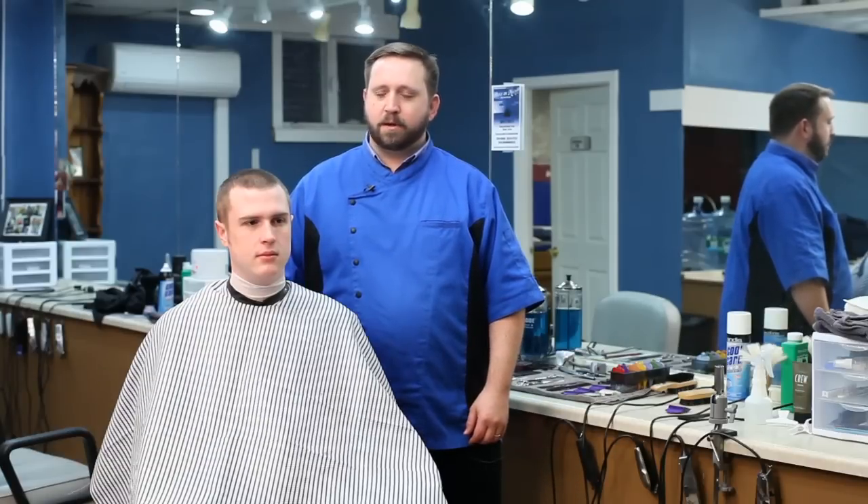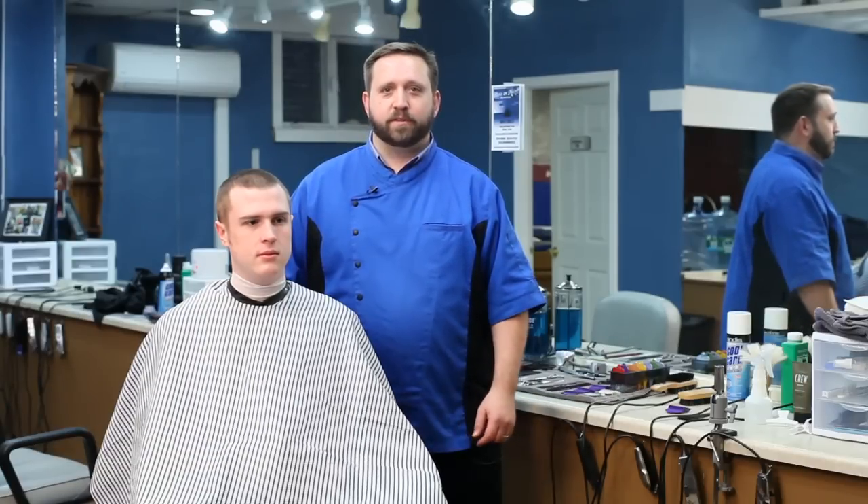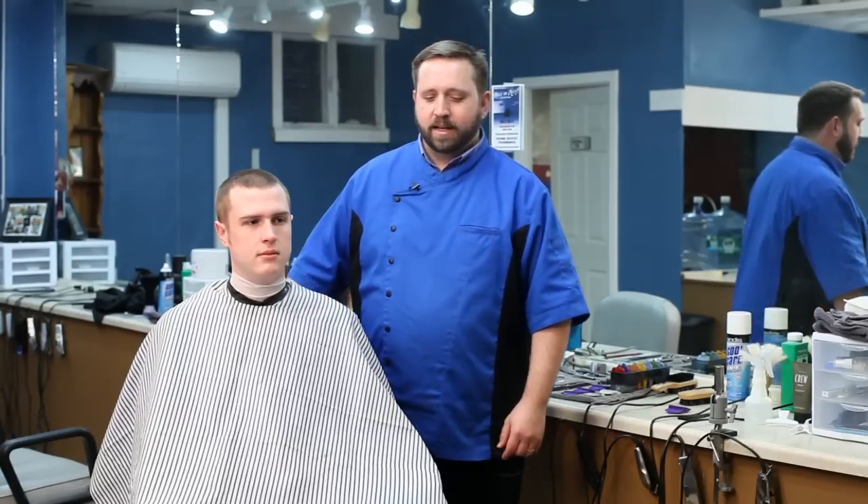Hi, my name is Chris Roberts with High and Tight here in Portland, Maine, and this is Dan Lemley who has been very kind to be our volunteer and allow us to demonstrate some of the different hair techniques that we're using today. The question that's been asked is: what's the difference between a buzz cut versus a shaved head?